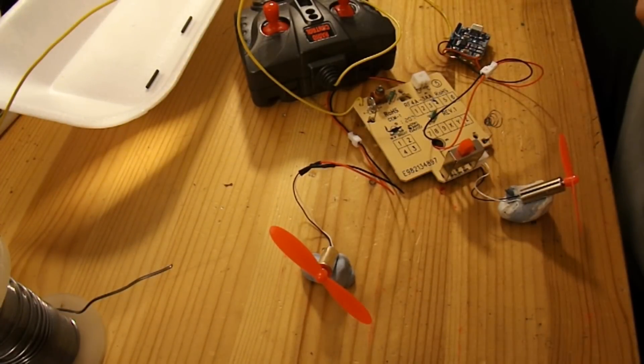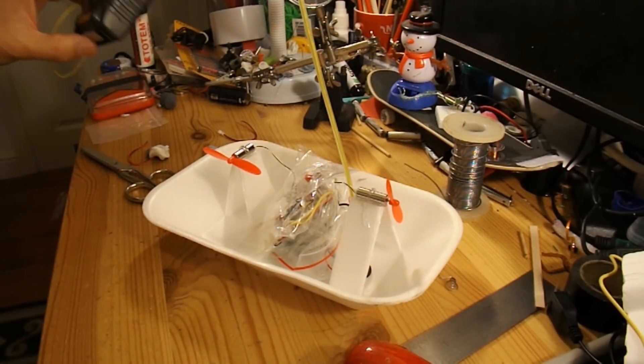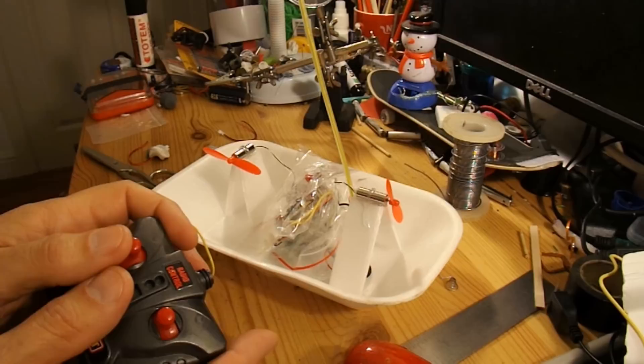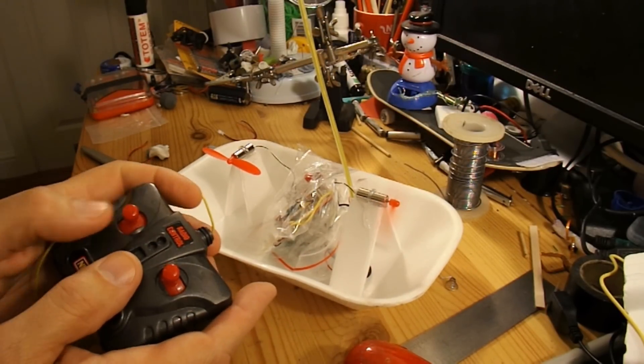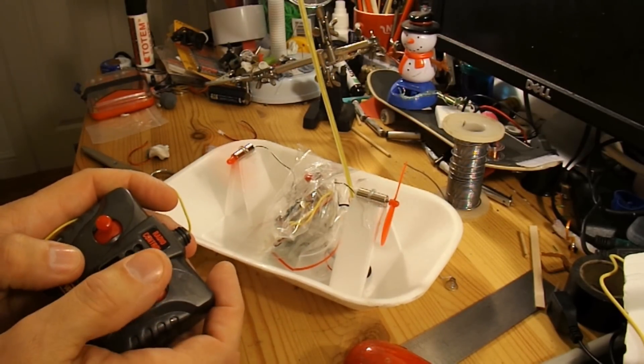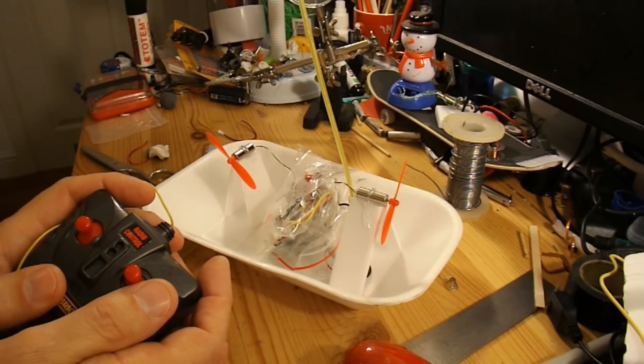Mount the motors in it and see if we can make a steerable fan boat. Well, there we are — all up together. Fan boat. We'll have to go and try it out.